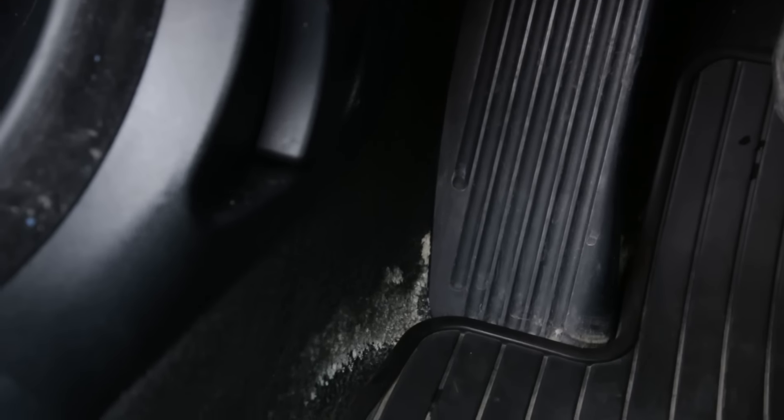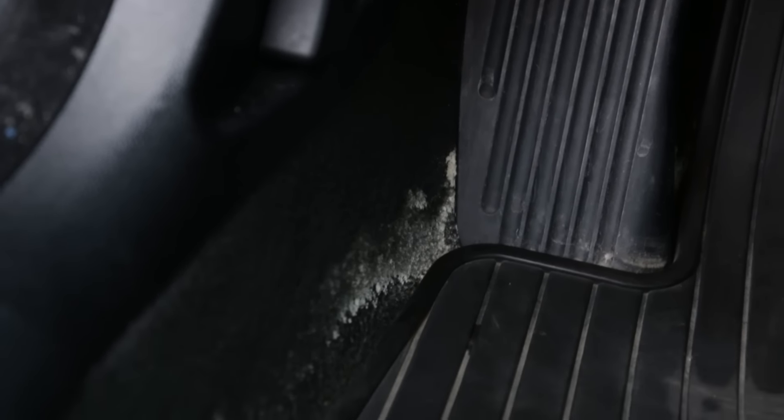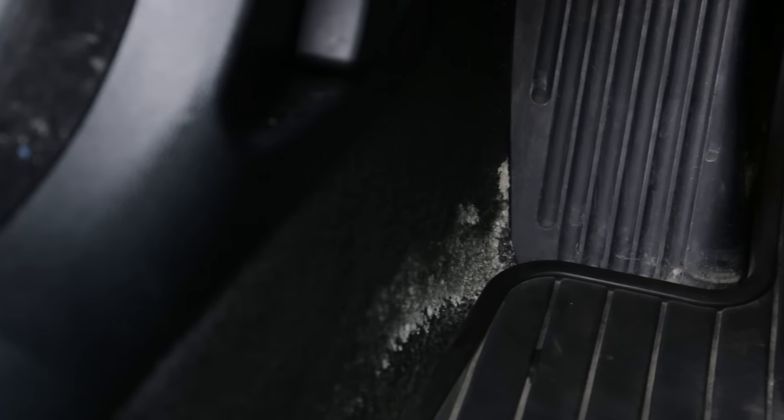Really the only other issue is this salt that's in the carpet here. This is actually pretty easy to clean — I'm going to do a full video on how to remove salt from carpet. The car did come with these really nice BMW brand rubber all-weather floor mats, but unfortunately without side protection around the pedals the salt does get absorbed into the carpet. It looks a lot worse than it really is, so subscribe if you want to see how to remove salt from your carpet.